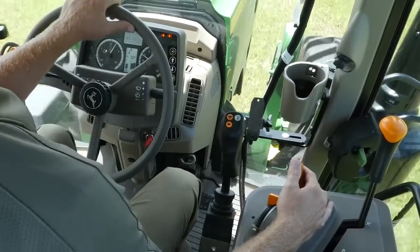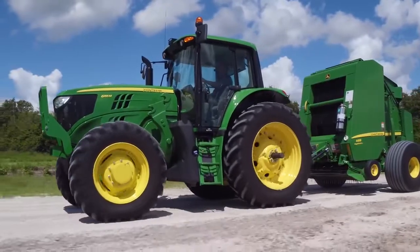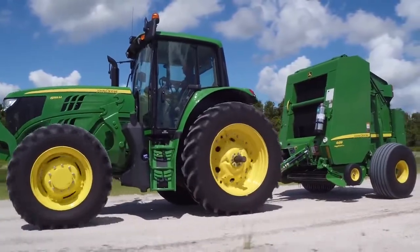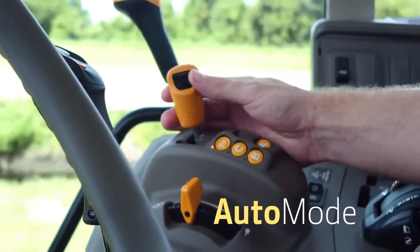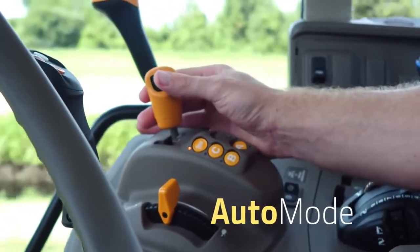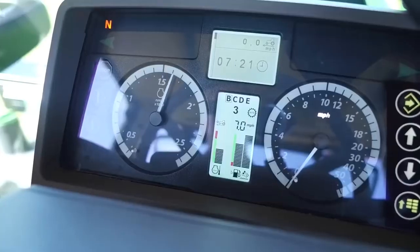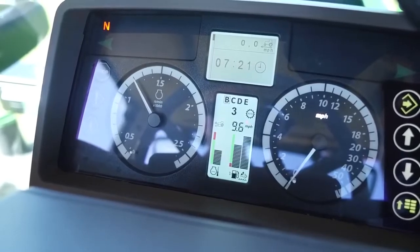The Auto Mode feature of the Command Quad transmission is ideal for transporting from field to field. To activate auto mode, click the gear lever into auto position. Now use your thumbwheel to set the target ground speed and the tractor will manage the engine and transmission by selecting the gear and RPM to optimize fuel efficiency. No manual shifting required.